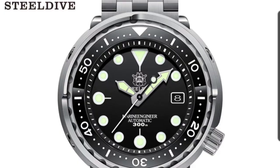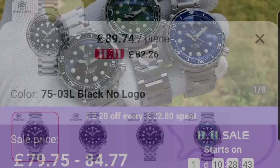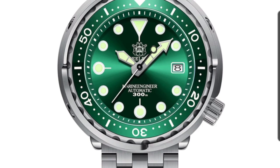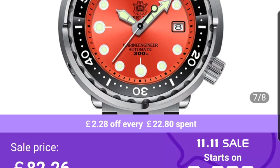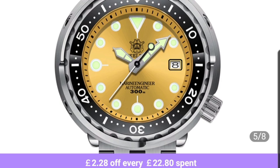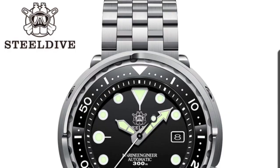Now for some golden oldies — first, the Steel Dive tuna at 82 pounds, just over 100 dollars. Steel Dive do an amazing job: great lume, NS35 movement, decent bracelet. The bezel rotation can be 50/50 — either good or bad — and they've got a lot of dial options. I've modded so many of these watches and you can't complain at the price at all. Very solid with typical tuna-style looks.